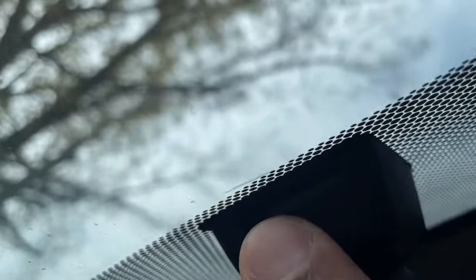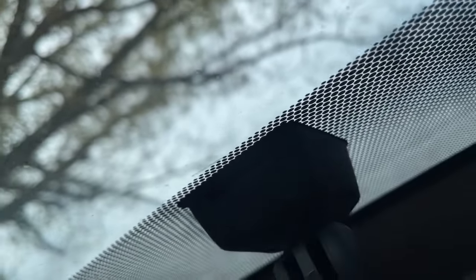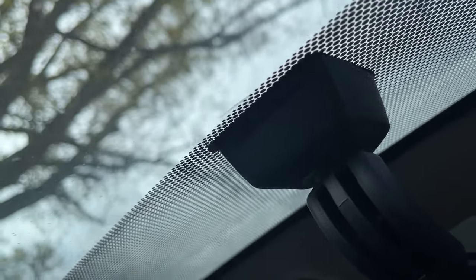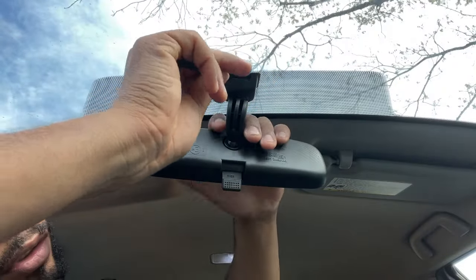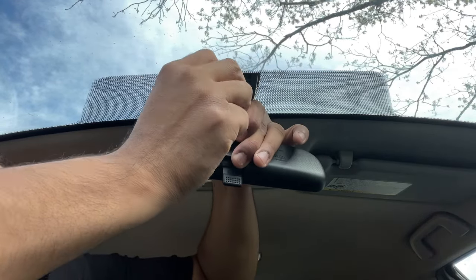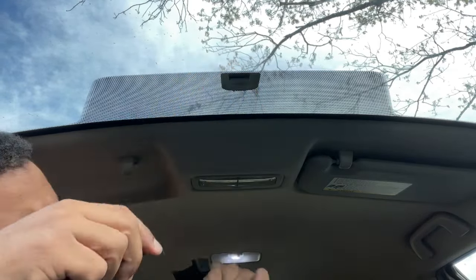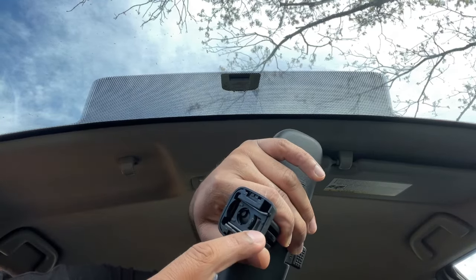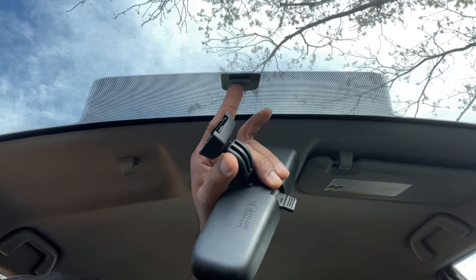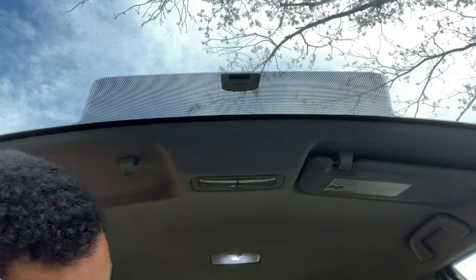On the back side there's a little tab — you push down or push up on it. There you go — that's the little tab right there, and that's what clips into place. Now that we got the old mirror removed, before we install the updated mirror, you've got two options.